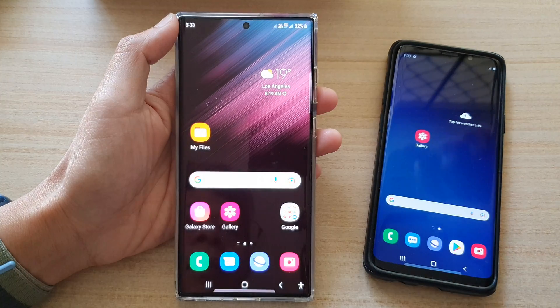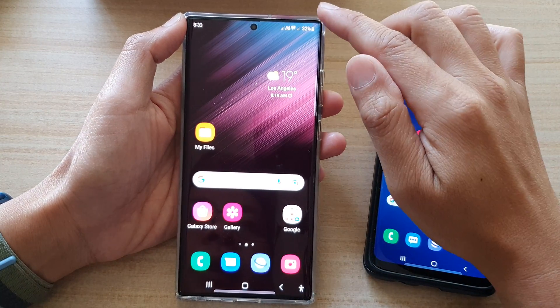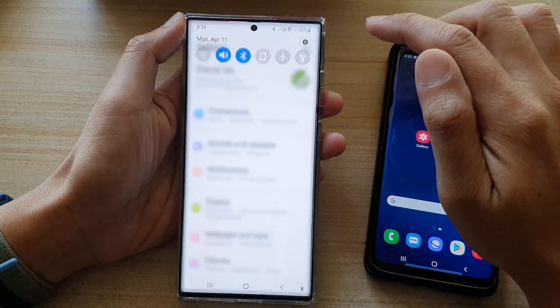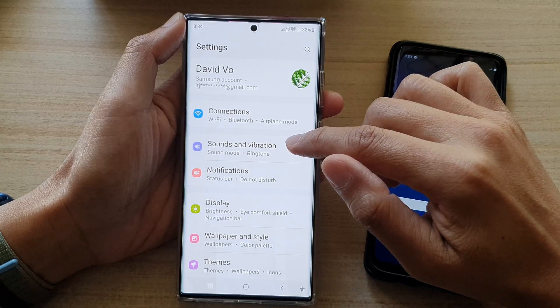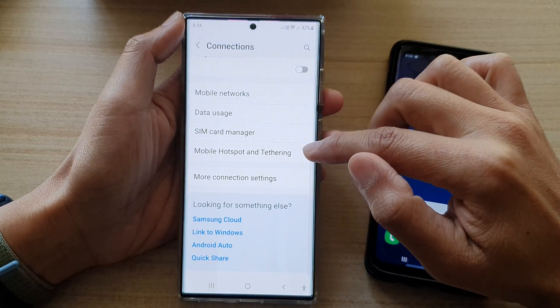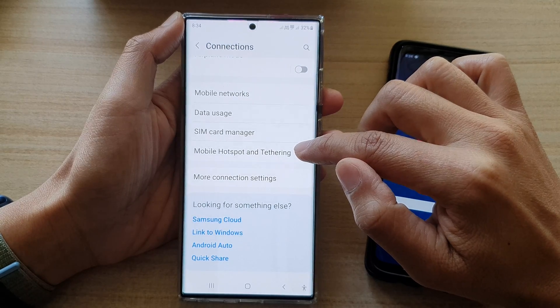First tap on the home button to go back to the home screen. Then swipe down at the top and tap on the settings icon. In settings, go down and tap on connections, then go down and tap on mobile hotspot and tethering.